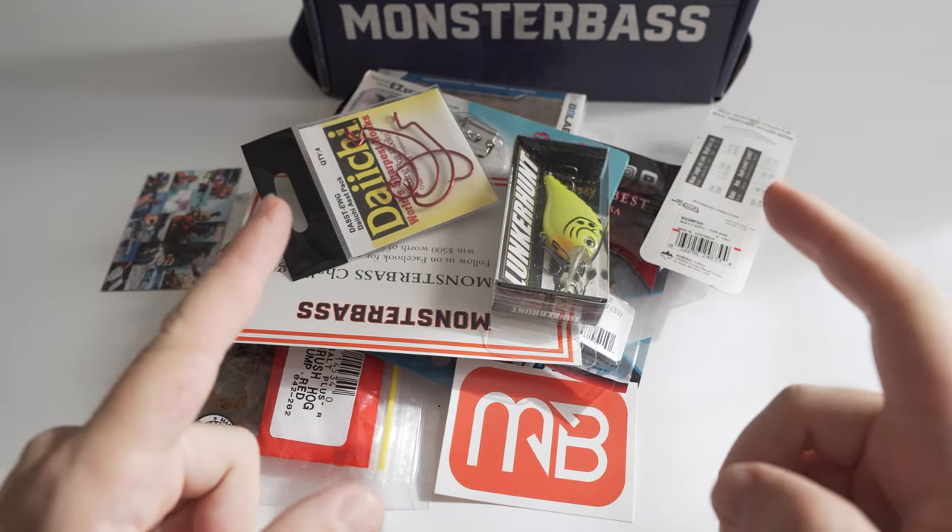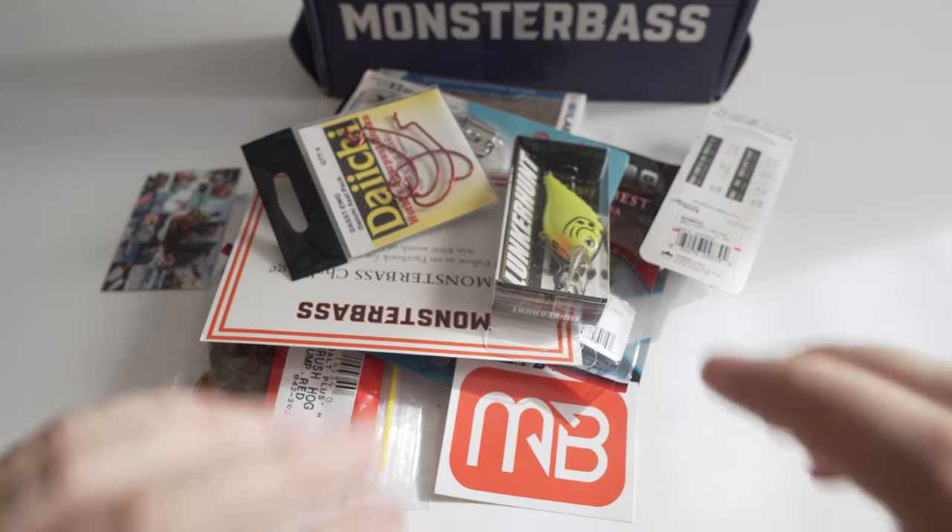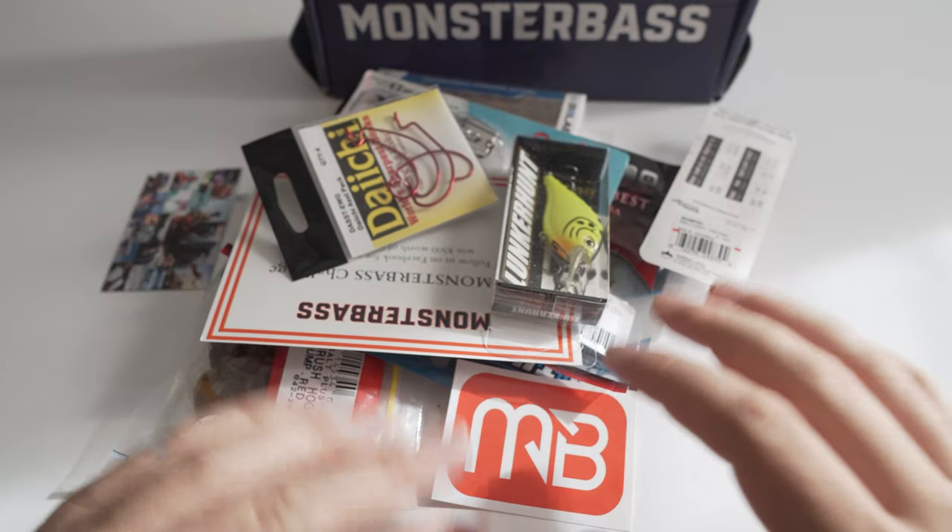What is going on guys, this is the Monster Bass Box and this is the April box — just got it today. I'm gonna try to keep this short and sweet, so I'm gonna show you guys exactly what I got in here.